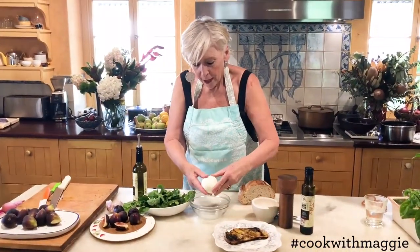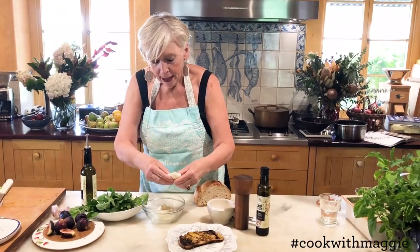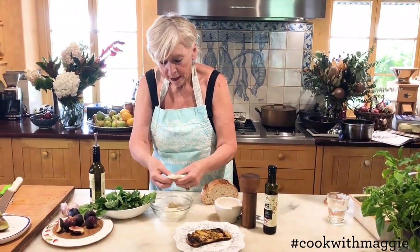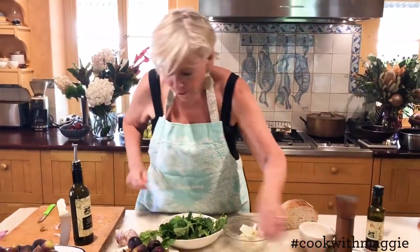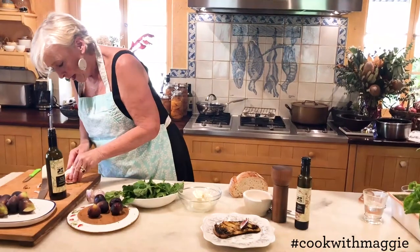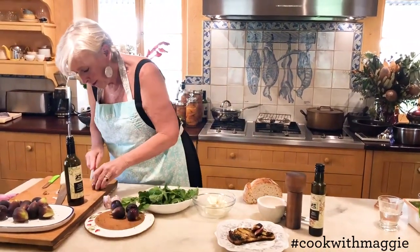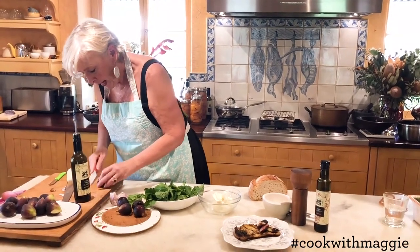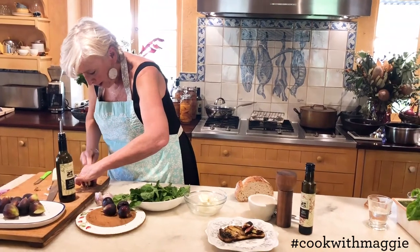I'm going to pull apart a fresh ball of mozzarella. Always pull apart rather than cut, for me. I'm going to carve these figs. Take the bottom and the top off. And I've got them really nice and luscious. They're very ripe. They're perfect picking.